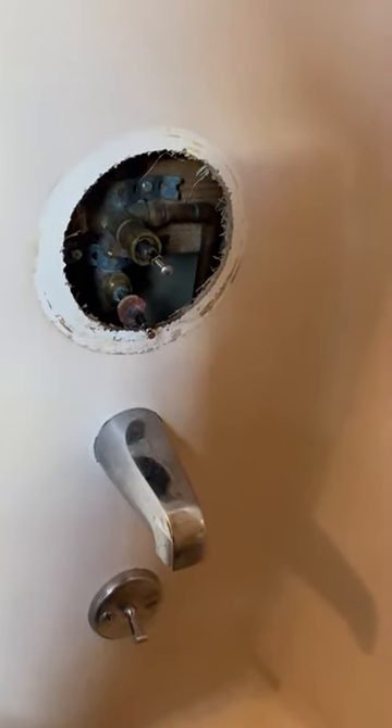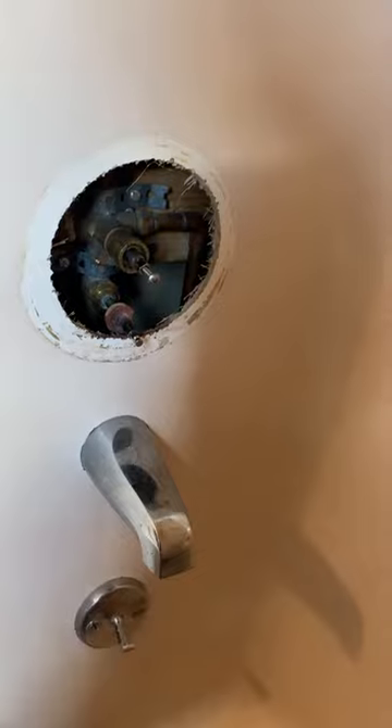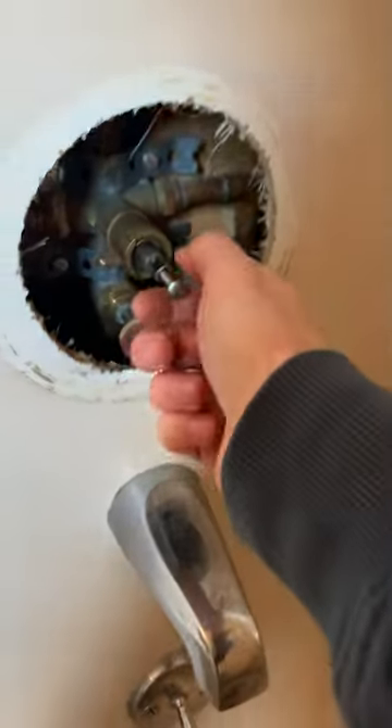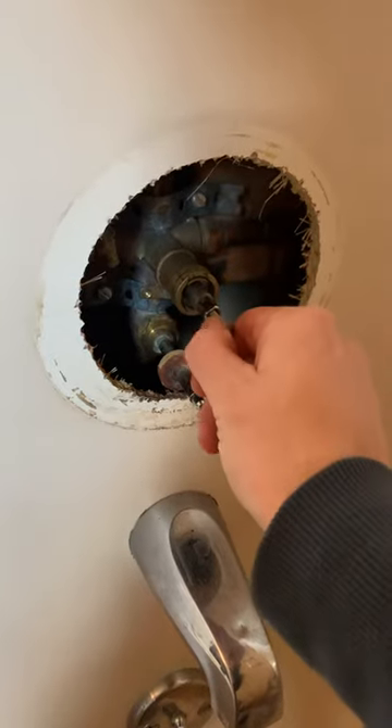This is just a short video for a workaround to pull off a Moen 1225 cartridge if you don't have the special puller tool. I have my channel locks on here and it's pulling, but it's just not budging.